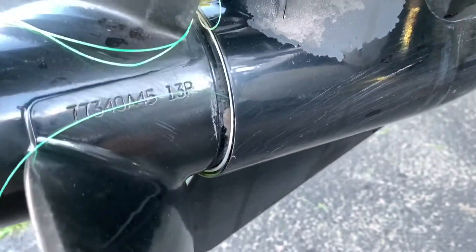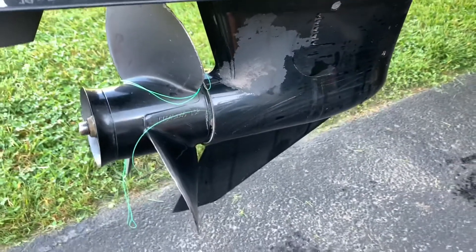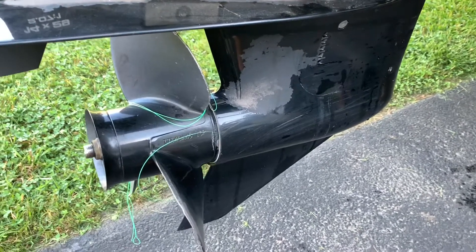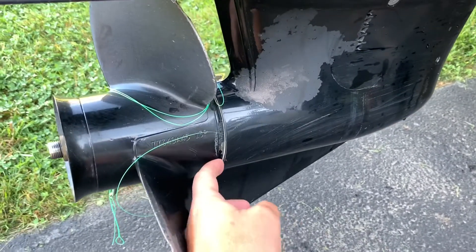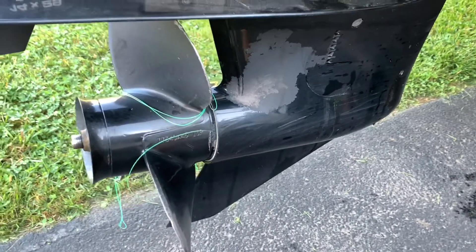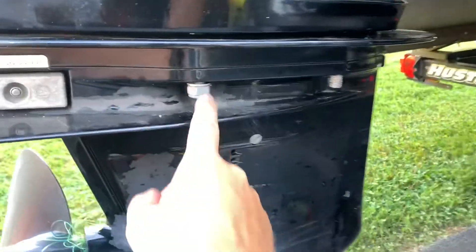If you get fishing line up in there, you have to replace that white washer. It's really easy - you just remove the propeller from this bolt right here, pull the propeller off, and then the washer pops in and out. If you get fishing line around there and don't notice it, what happens is you'll get ventilation because exhaust gases will be coming out in front of the propeller and you'll lose speed.